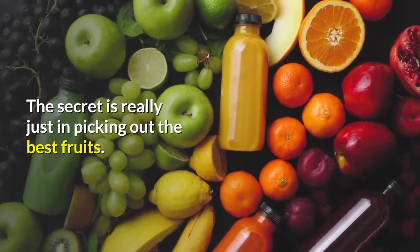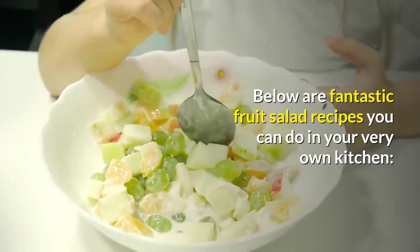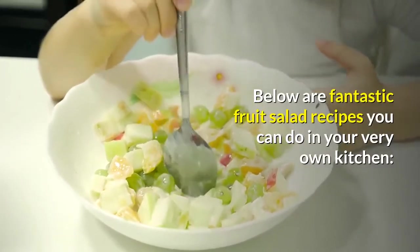The secret is really just in picking out the best fruits. Below are fantastic fruit salad recipes you can do in your very own kitchen.